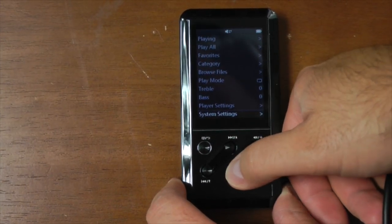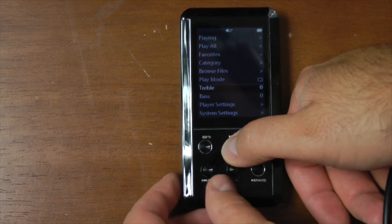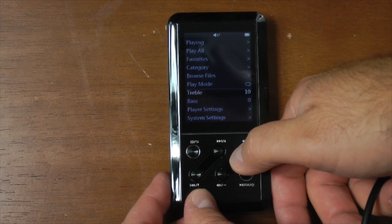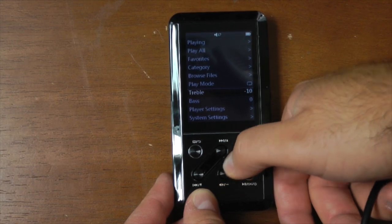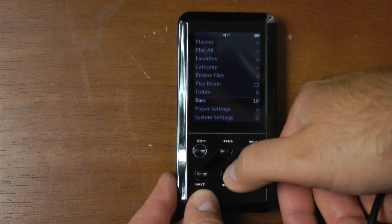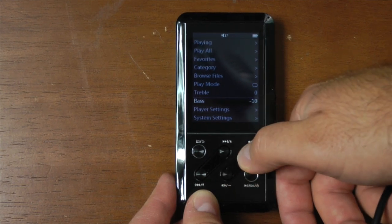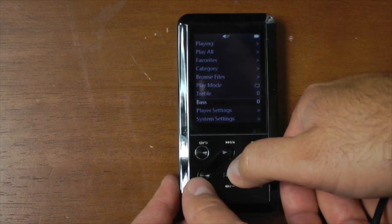Now I want to run you through some of the options quickly. You've got your treble and your bass modification so you can EQ these things independently — it goes all the way up to plus 10 and down to minus 10 on both. You can either tap the buttons to do this or hold them down to quickly go through them. Hopefully you have headphones that are great at neutral and can just leave it there, but I found these extremely useful when listening to hip-hop and wanting that extra punch.